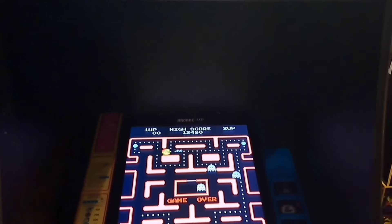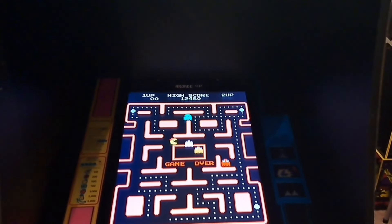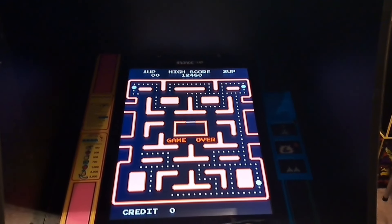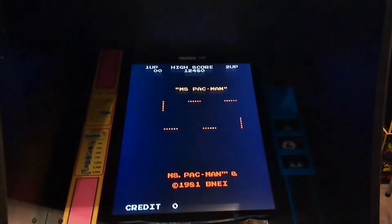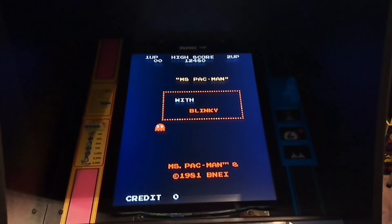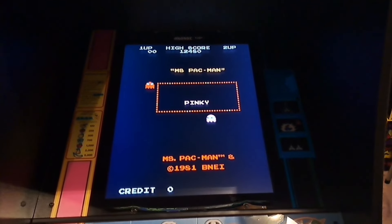As we pan down to the screen, you can see it's got that traditional Namco tilt — that's one of the things I love about this cabinet. It's got a 17-inch BOE monitor that looks fantastic when you're right in front of the cabinet. We're going to talk about the viewing angles a little bit later on, but right in front of the cabinet it looks great.